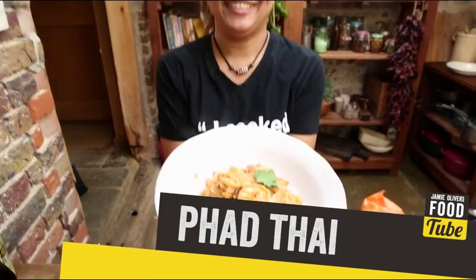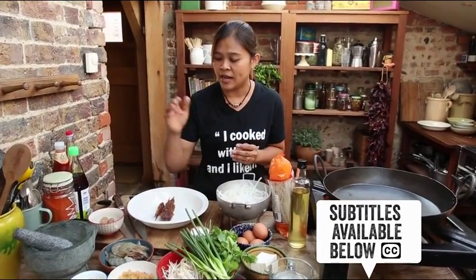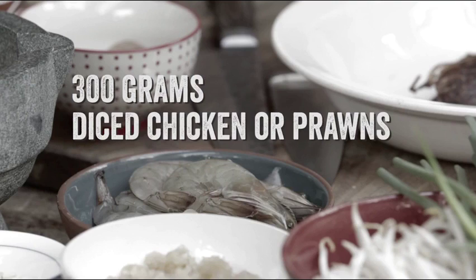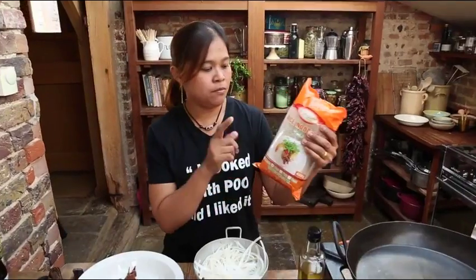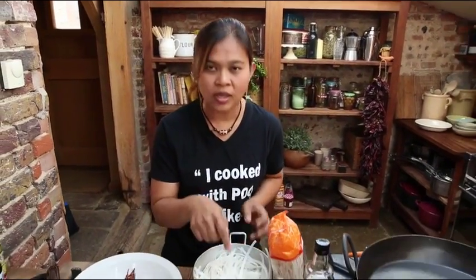From Thailand. The Pad Thai — number one stir-fried noodle in Thailand. Sometimes you can use chicken. We have noodle. Before the dry one, you can soak with warm water, allow 10 minutes.